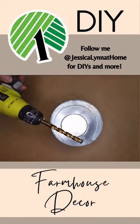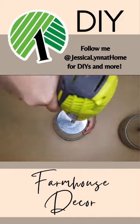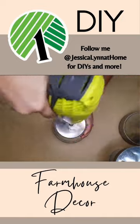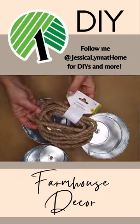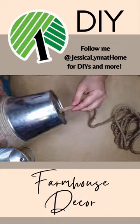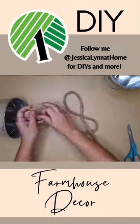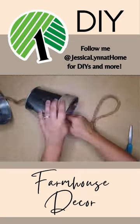I used three metal buckets from Dollar Tree and drilled a hole in the bottom of each one. Then I took some nautical rope, tied a knot in the bottom, and strung it through one of the buckets. I tied another knot a little further away, strung another bucket, and did the same thing for the last bucket.